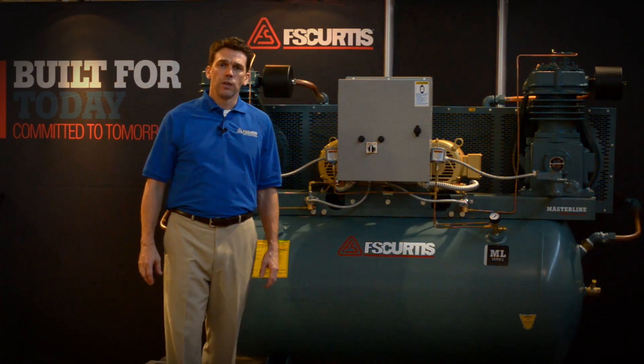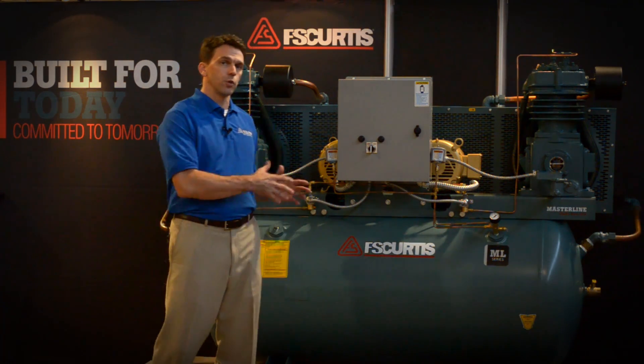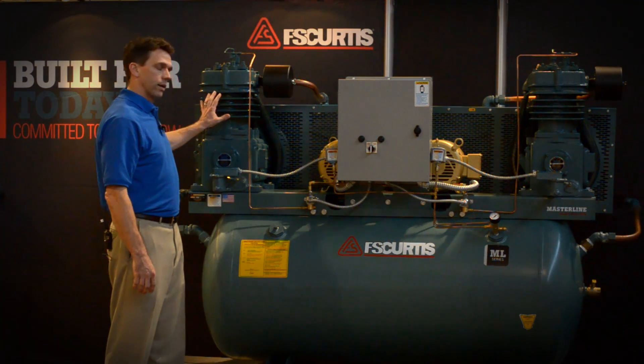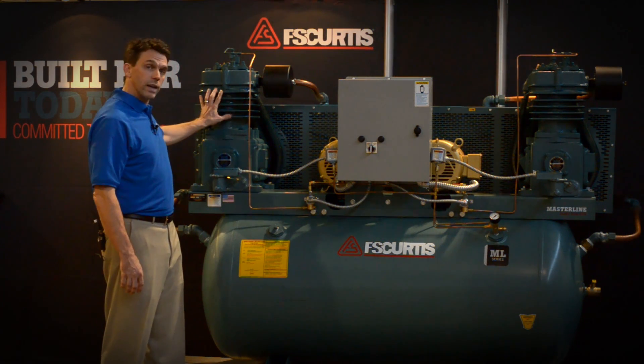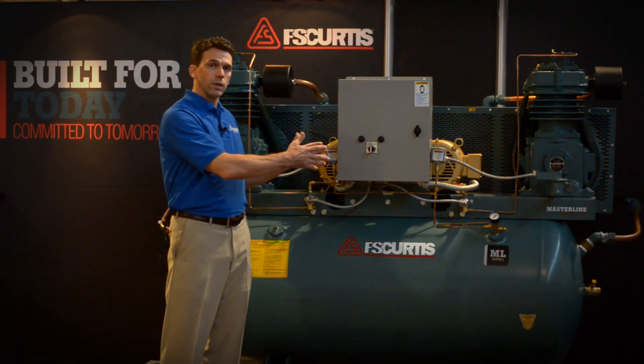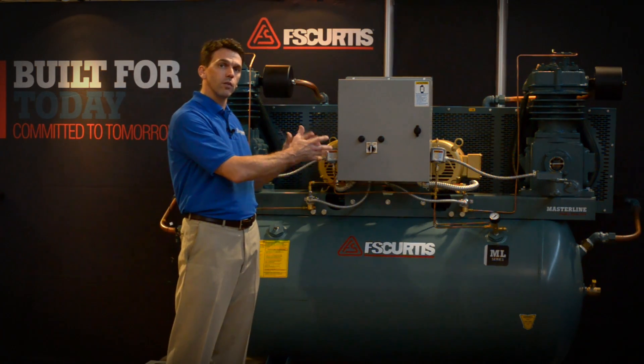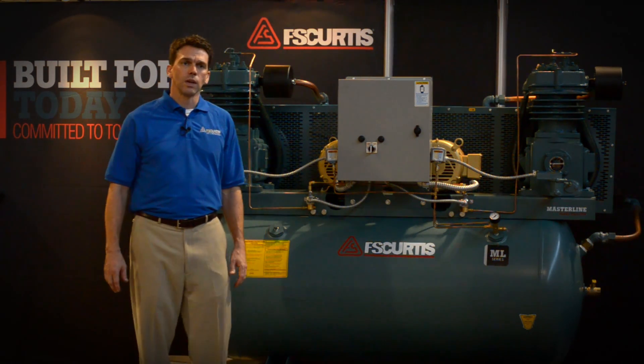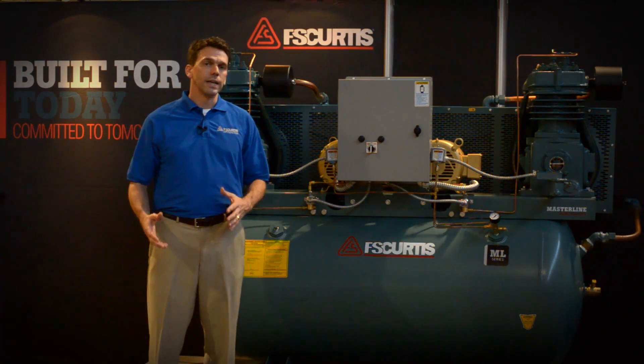There are several key reasons why you would choose a duplex machine. First, duplex provides 100% backup. If I'm doing maintenance on one pump or one pump goes down, I always have the other pump to provide 100% backup and cover all of the air demands of my shop.